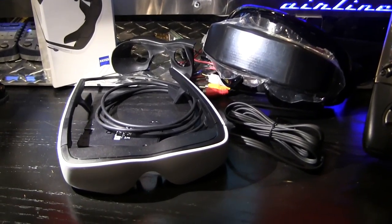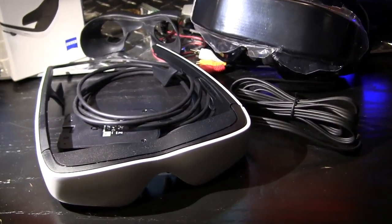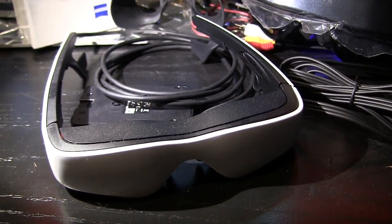Hi guys, this is Jeremiah with Stoneblue Airlines and today we're taking a look at the Cinemizer OLED version from Zeiss Optics.